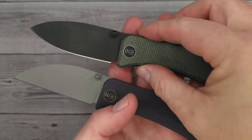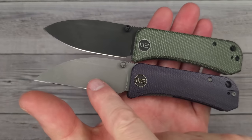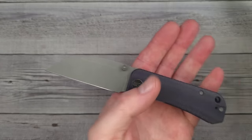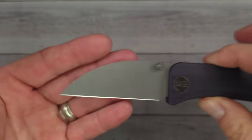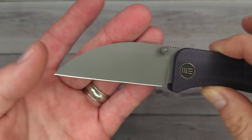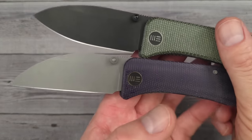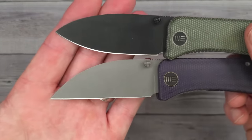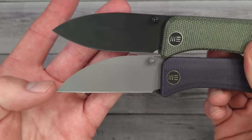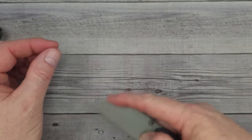Here is the original Banter for comparison — this is the We Banter. Now you have this option and the Wharncliffe for everyday carry. Most people, when they first get a Wharncliffe, say 'I had no idea I would like a Wharncliffe so much better than a drop point.' I like drop points and Wharncliffes — I'm a knife collector and enthusiast. But I really do like utility-style blades like this because they're easy for opening packages.